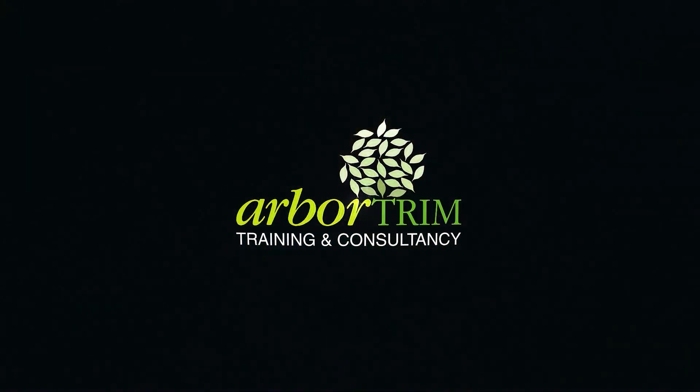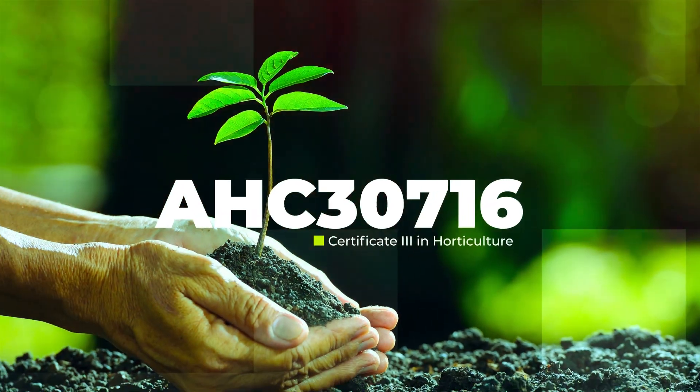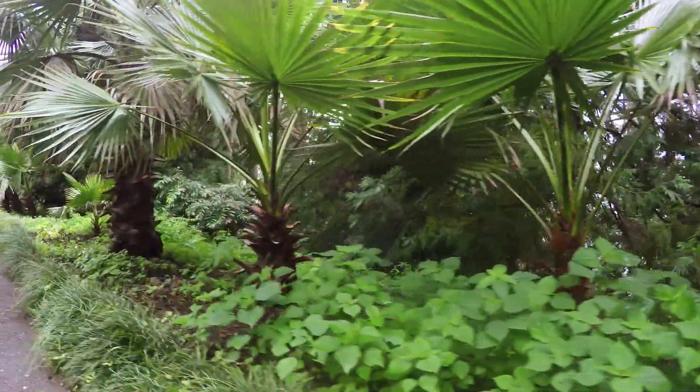Introducing Arbor Trim Certificate 3 in Horticulture. This qualification provides a general vocational outcome in amenity horticulture. The course covers the following topics.